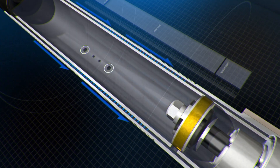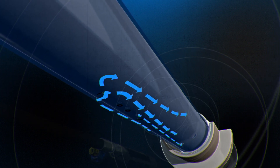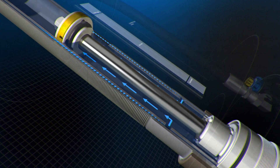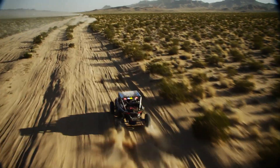When the shock is in the ride zone, fluid is allowed to bypass the damping piston through shimmed bypass ports and a free bleed hole in the inner sleeve of the shock. The fluid is then pulled back into the inner body through open refill holes, allowing the fluid to bypass the piston freely, providing a plush, comfortable ride on light terrain.